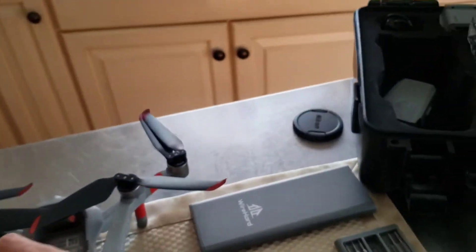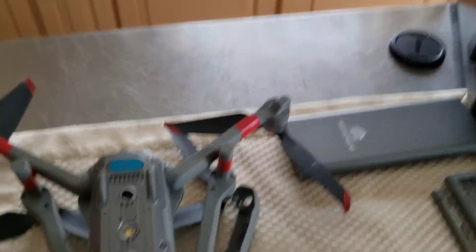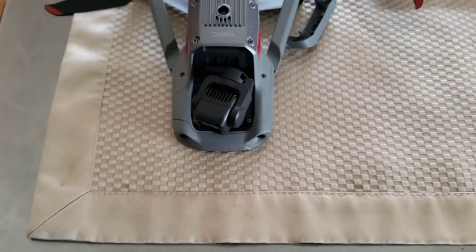It's probably the easiest thing to replace, but it's always nice to have somebody help you visualize what you're working with here. I've got the drone laying on a soft surface right here, just so I don't scratch the back up.